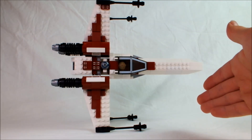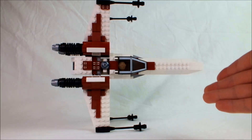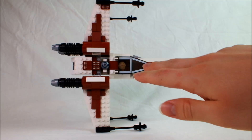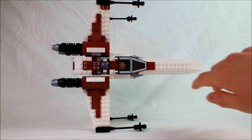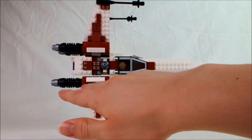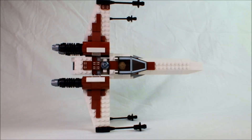I made a couple of Bricklink orders, of course changing up the color scheme completely, and made quite a few alterations around the cockpit, the nose, added a little bit here and there around the engines, and some minor modifications just because there are certainly more pieces available now than there were back then.